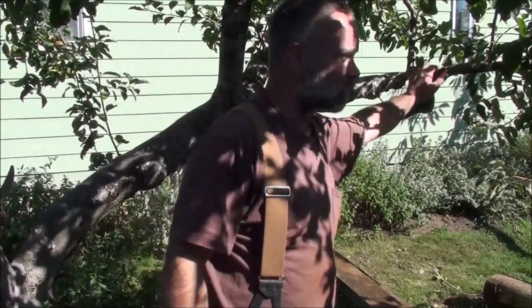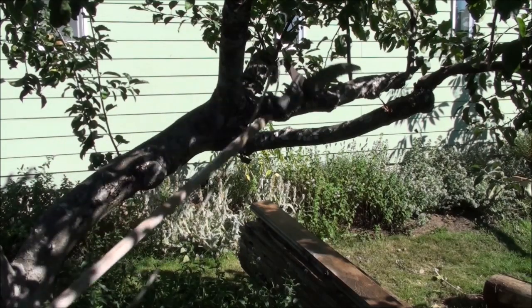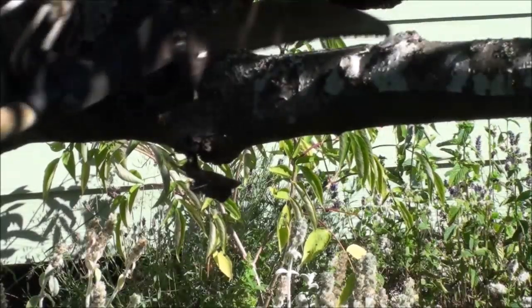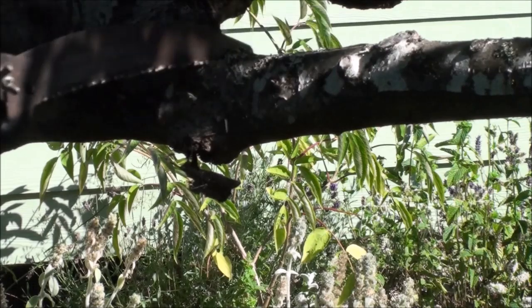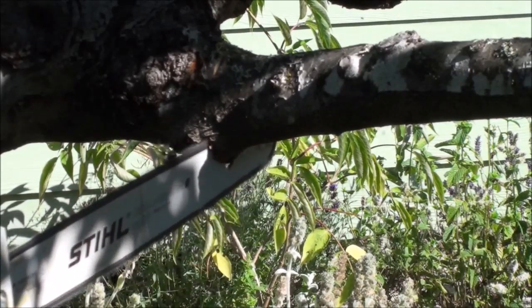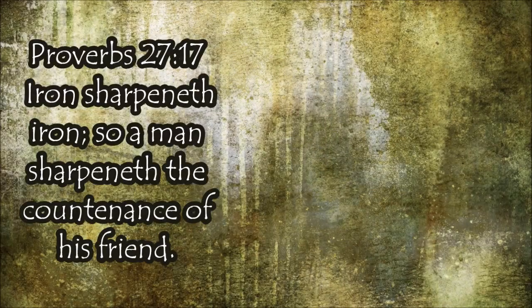We're out here at the apple tree. I'm going to see if my sharpening did any good. I've got this lower limb here that's starting to cross another limb, so I'm going to go ahead and take it out. I could take that out with a power saw easy enough, but I want to give this thing a try to see how well it works. It worked great — there you go!